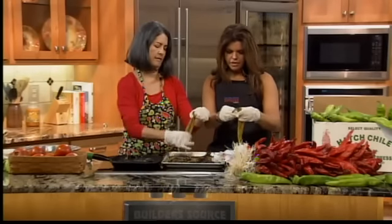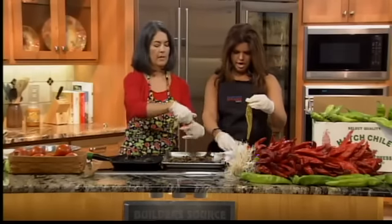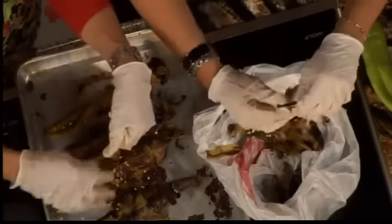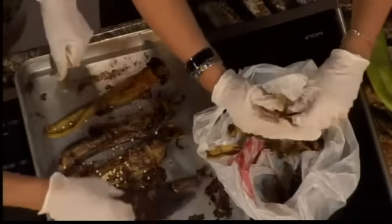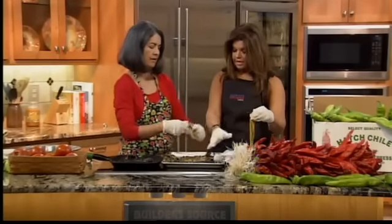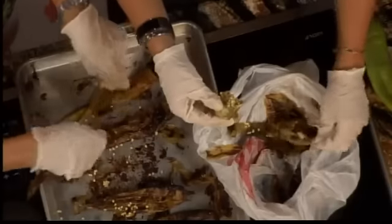If you want to freeze the chilies, you can do it either way. You can roast them and freeze them with the skin on, or you can roast them, peel them, and then put them in the freezer. After you've put up around five gunny sacks of chili, you stop peeling them first — you just roast, cool, and freeze.